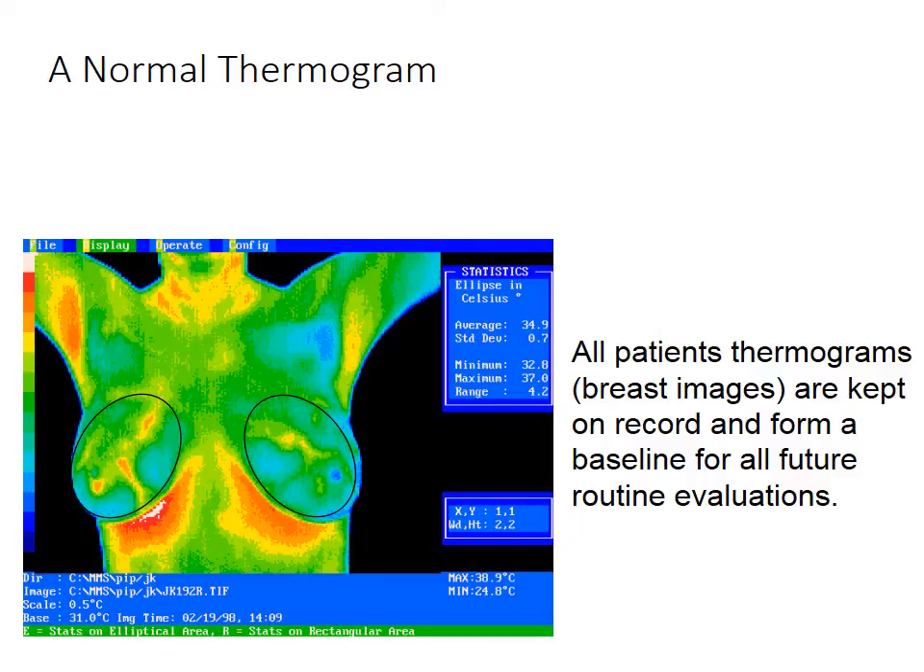The temperatures are then assigned colors based upon the scale along the left-hand side. The hottest part of the picture, which is usually underneath the breast where the brassiere touches the skin, is arbitrarily given the color white. Then every half a degree, as the color gets colder, it assigns a different color. Underneath the breast you get whites and reds, in the armpit you get reds and oranges, and all the rest of the places you see greens, yellows, and blues, with blue being the coldest.